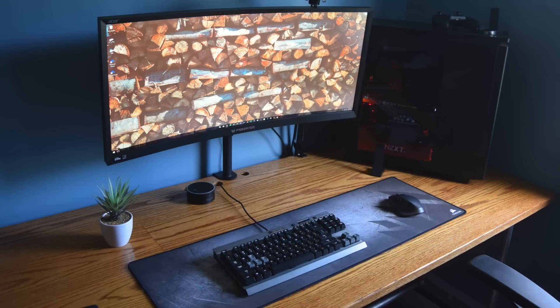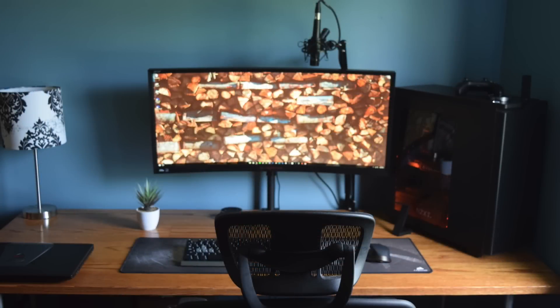Off to the right side he has his black NZXT H440 case. Inside we know he has the i7-4790K CPU with an EVGA GTX 1070 Superclocked graphics card, plus the NZXT Hue Plus, which explains that nice autumn orange-ish lighting inside. I think it's pretty obvious why I like it — it's very simple, not messy, fits in with our theme, and I love the whole earthy feel I'm getting from it.